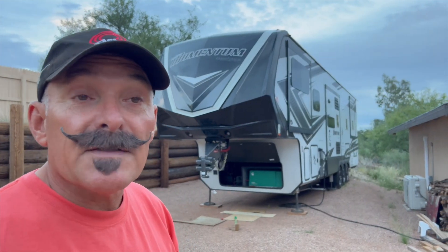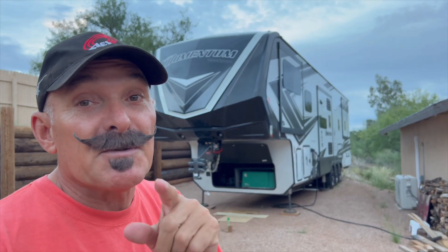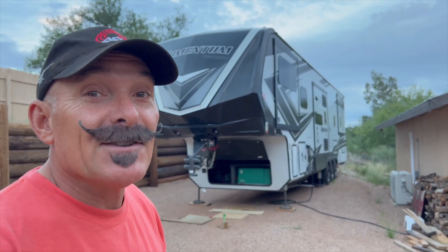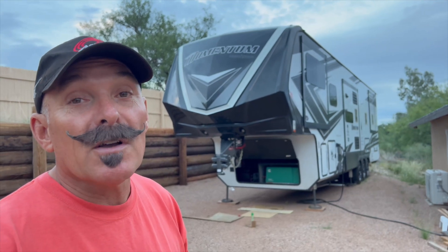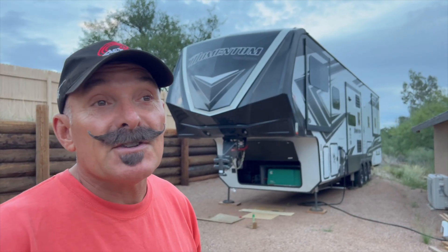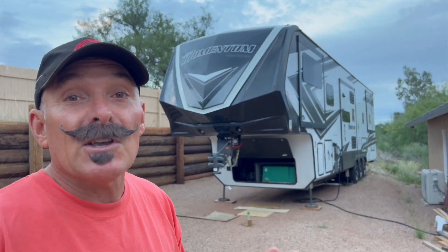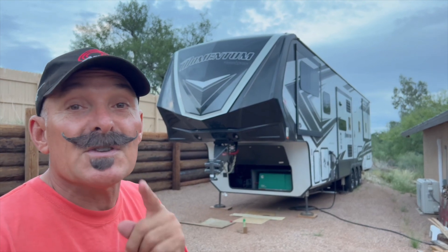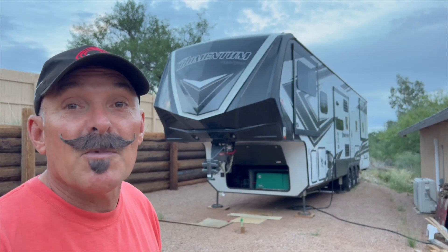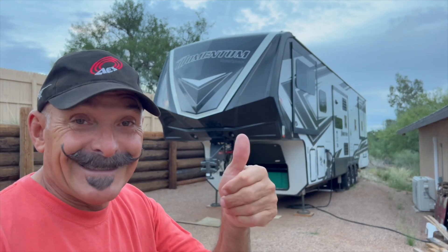I want to thank you guys for watching. Make sure you please share, like, subscribe, and ring the bell — don't forget to ring that bell! Hopefully we won't be as long on our next video as we were on this one. Fire season's over, I'm not flying out putting fires out — I'm actually home relaxing. We're gonna take the fifth wheel out on some cool adventures this winter. We're not gonna tell you where we're going, but we'll have some pretty cool videos. Talk to you guys later, and thanks for watching.